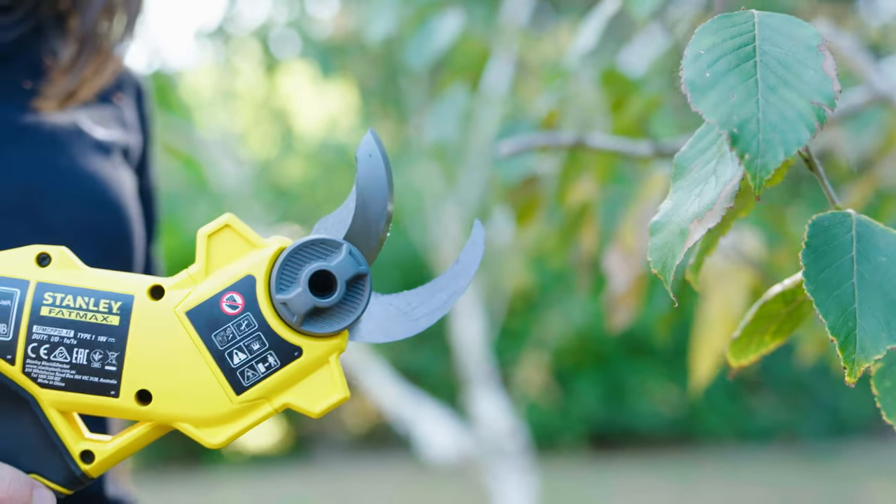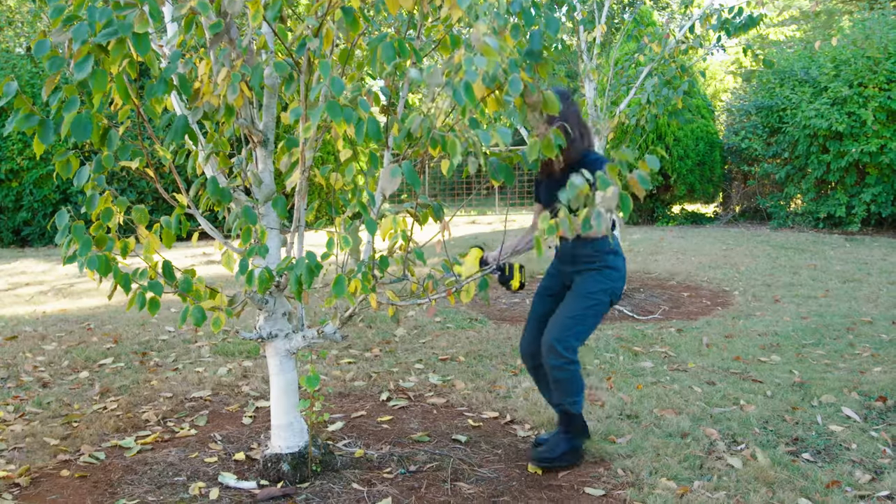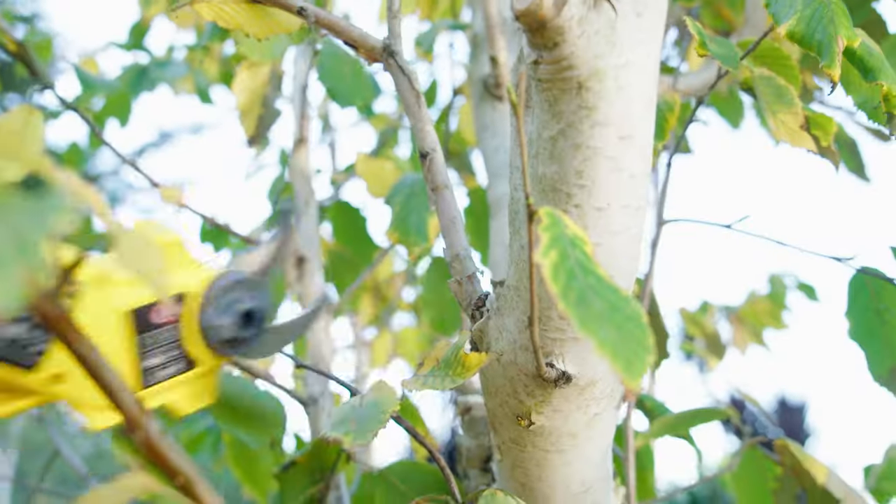This is the Stanley Fatmax V20 18-volt power pruner, which is ideal for cutting through thick branches and stems on any plant like butter.